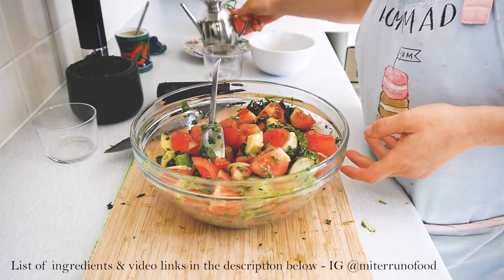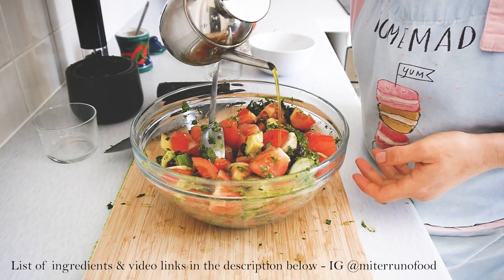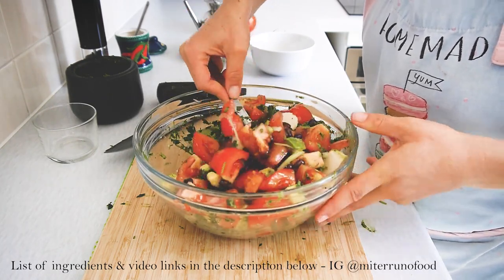Now it's just a matter of mixing everything well. I'm adding extra virgin olive oil — also to taste — and mixing until all the ingredients are fully combined.